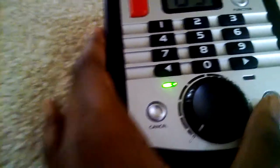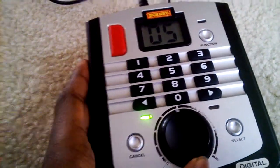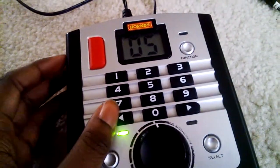Let me just start up the power. It's number five on my controller because I DCC fitted it. And away it goes.